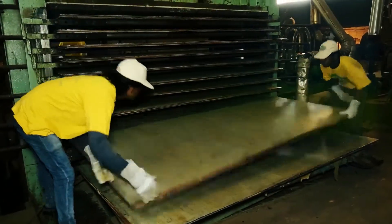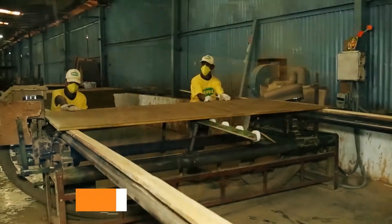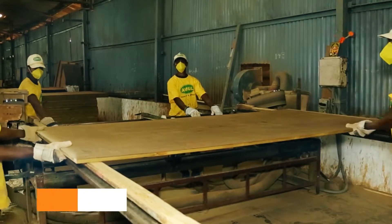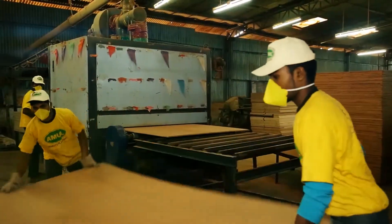The rough sheets are cut into uniform sizes and passed through belt sanders, which sand both front and back sides. The defects are checked again and the sheets are graded according to quality.